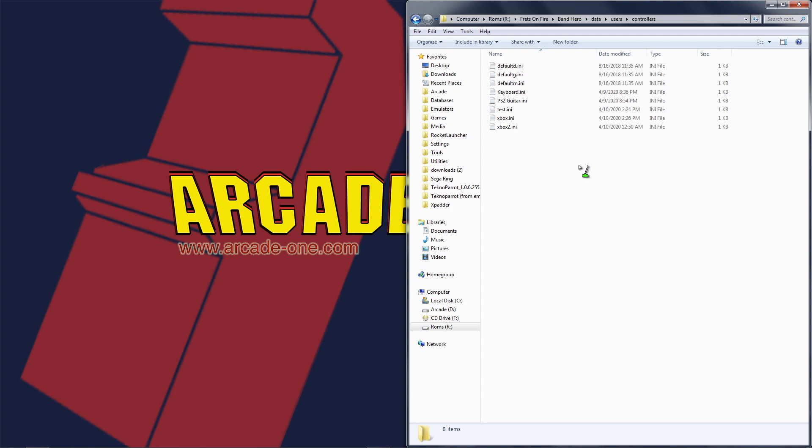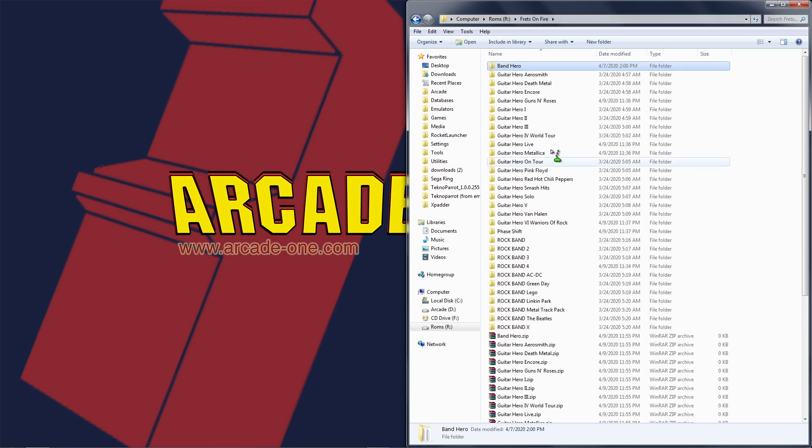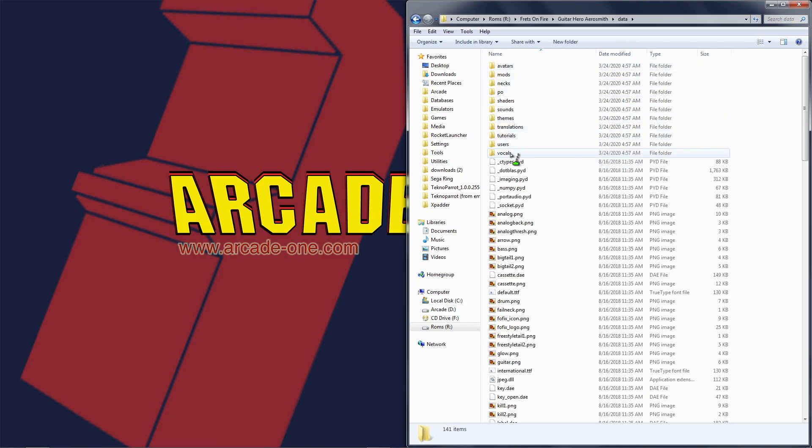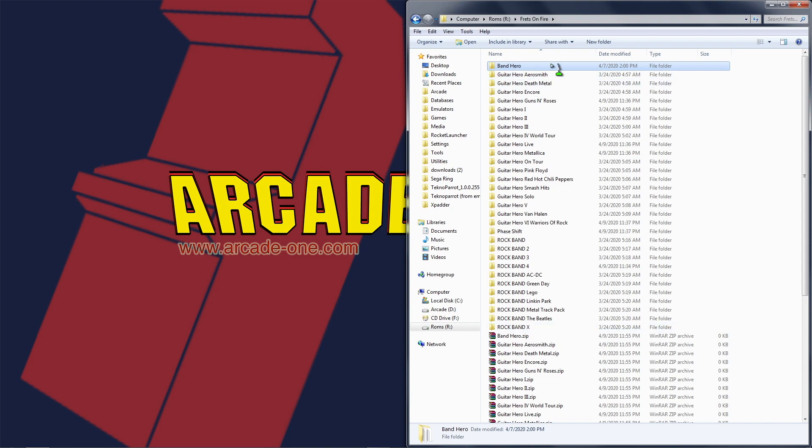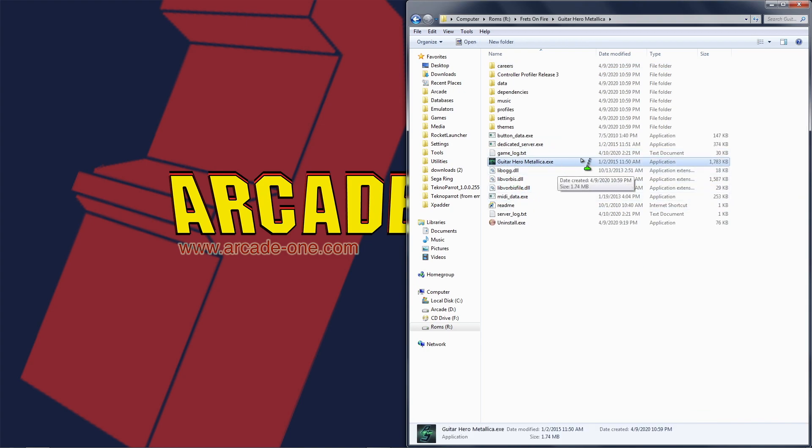It'll have those same settings for every single game. If we back up to the main directory, you can literally go to every game — go to the next one, Aerosmith, go to Data > Users > Controllers, highlight all of this, delete it, then right-click paste. It will paste the settings from the other game right over here and they will be available in this game. Once you do it in one, copy and paste to everything and you're good to go — except for any games that start with the Phase Shift program. You can identify those by the little green icon. Most of them are Frets on Fire; there are only a few that use Phase Shift.